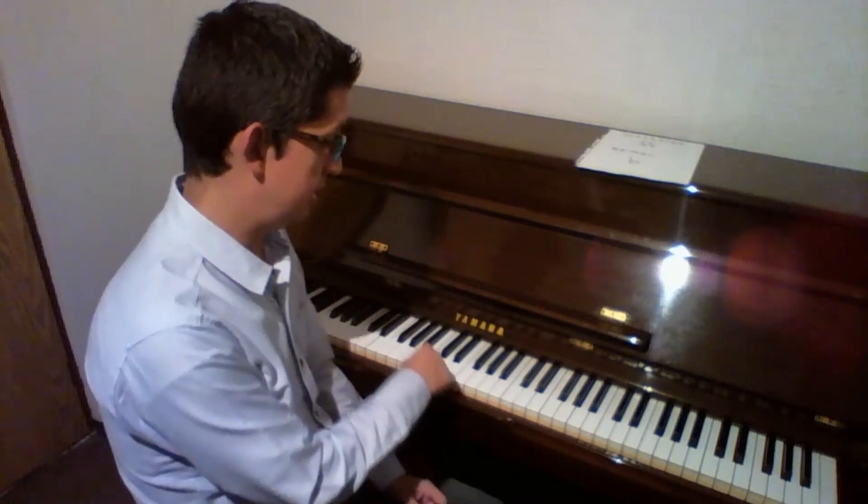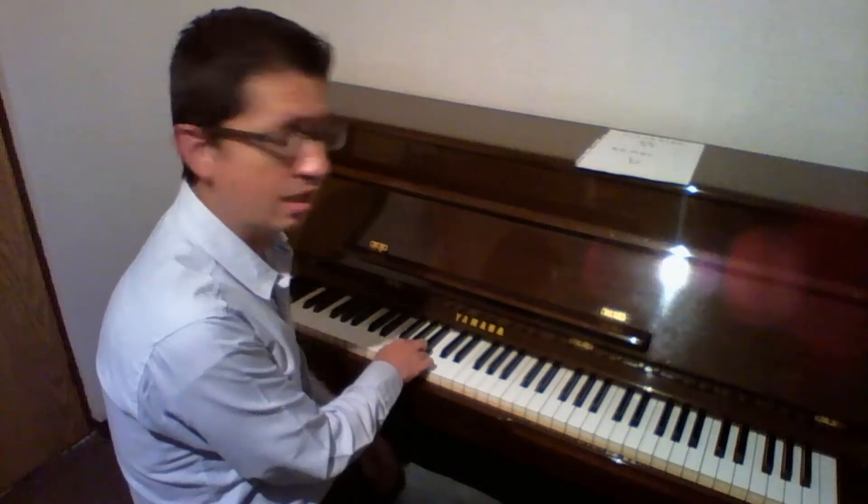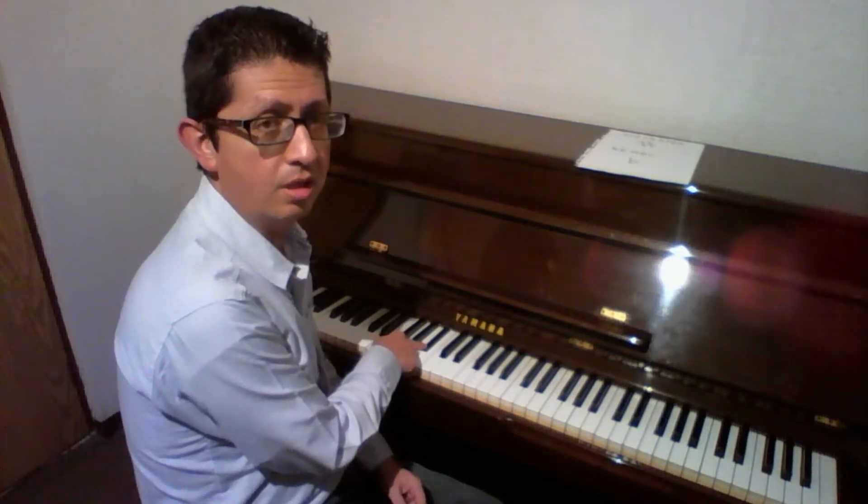Ahora, en la escala de Fa mayor, la única alteración que vamos a tener es la nota de Si bemol. Todas las demás notas van a ser naturales y en el piano van a ser teclas blancas, pero cuando lleguemos a la nota Si la tenemos que tocar bemol, o sea, del Si que nosotros conocemos medio tono abajo, o sea, la tecla hacia abajo inmediata. Hacia abajo me refiero hacia la izquierda del teclado, que es esta tecla negra: Si bemol. Ahora vamos a tocar esa única alteración en esta escala.